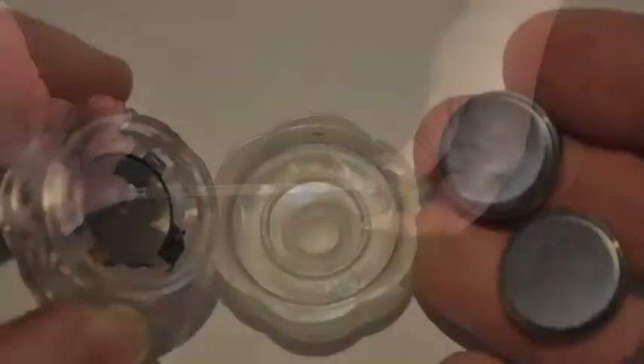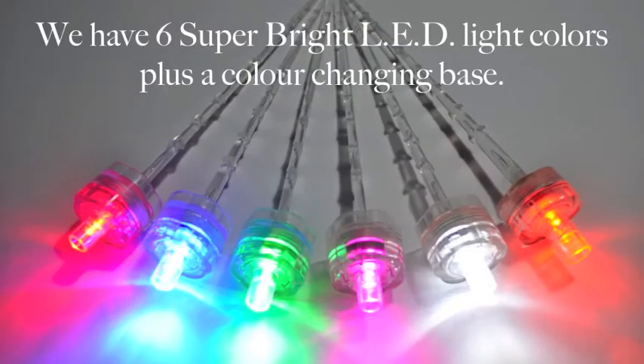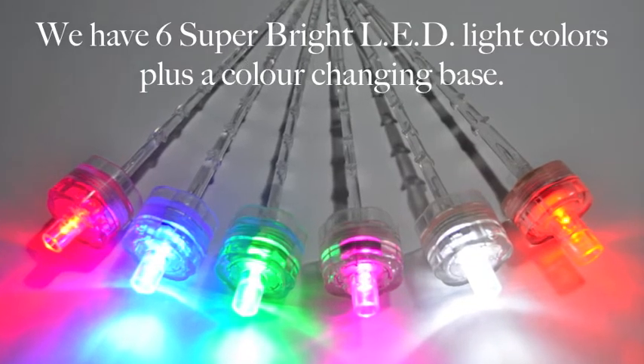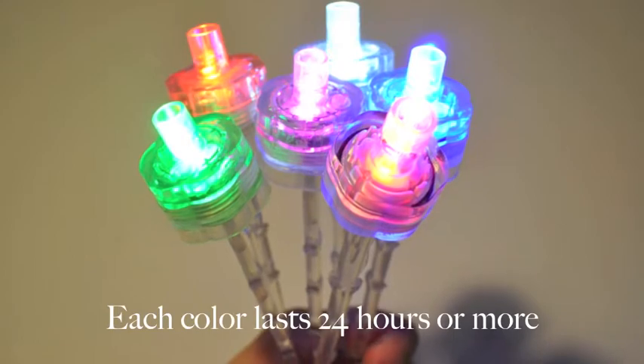The stem can be snapped or cut to the desired length. We have six super bright LED light colours, plus a colour changing base. Each colour lasts for 24 hours or more.